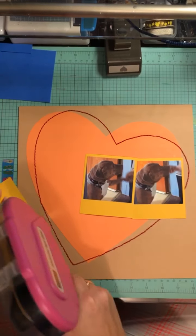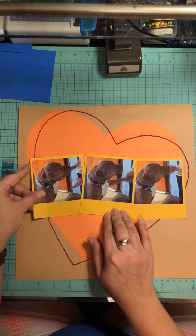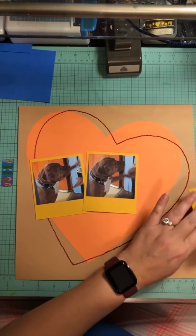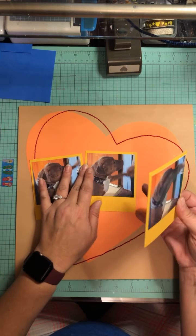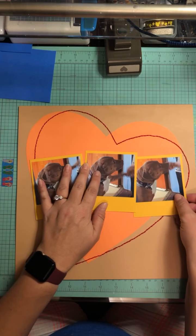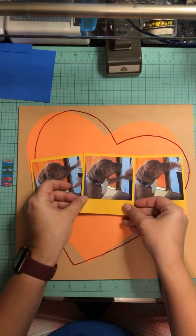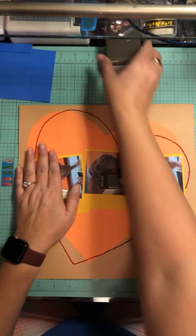Then I traced that onto an orange and I cut that out, and then I took it again and traced it at a different angle, then took my pokey tool and poked a whole bunch of dots, and I did red stitching — just a nice little quick back stitch all the way around. And here I have three photos that I used this yellow cardstock to make look like a Polaroid.